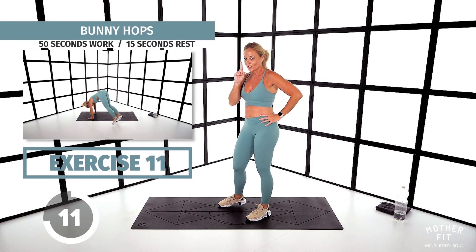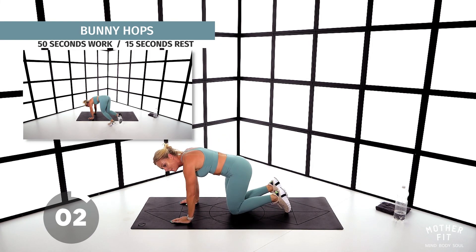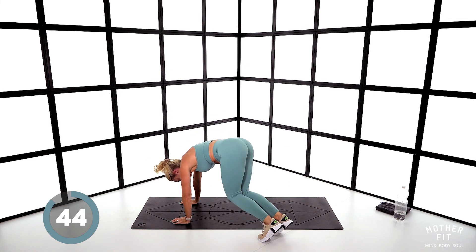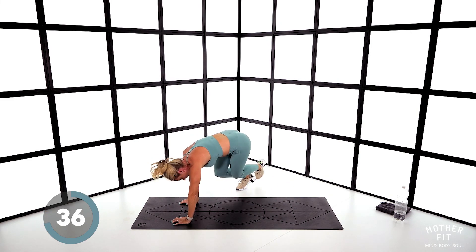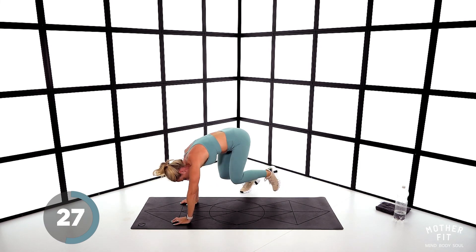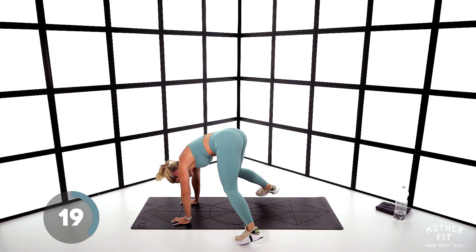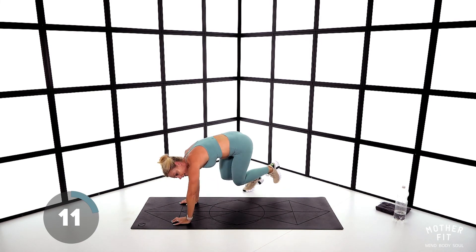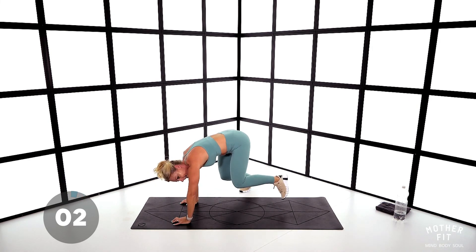You're not going to like this one — it's bunny hops. Two options: heels to bum over the mat, or step it. Let's go — you can flip between the two. Shoulders over wrists. No repeat, come on, you can do it — get through this one, you won't do it again. Get the knees closer to the ground. Ten seconds — then we've got sit-ups. Five — and stop.